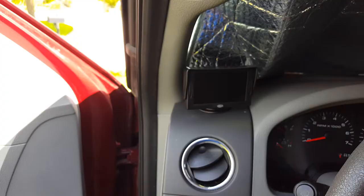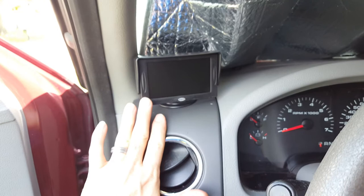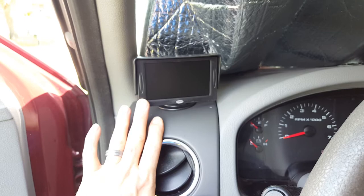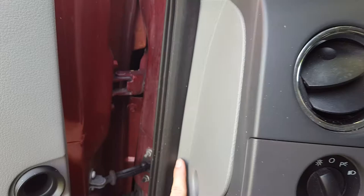I went ahead and mounted my reverse display right here — it was just the easiest for me. You can mount it wherever you want, but I found it was easiest to go right down behind here. You can pull this off and you'll see it'll be able to get in right behind the weather stripping, right behind the plastic, and you'll be able to feed it right down into this area and tuck it all in.